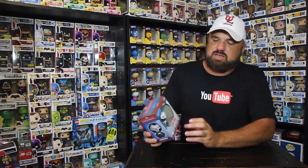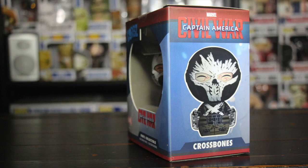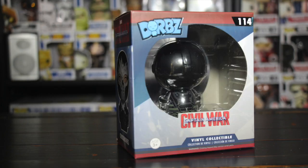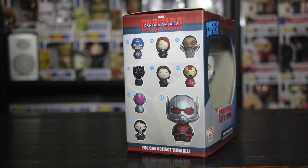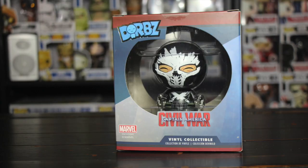The vaulted version of the Civil War Black Panther — I'm sorry, Crossbones. Why did I say Black Panther? Crossbones, there he is folks — Civil War Captain America: Crossbones. The box is in good condition, not surprising, it didn't bounce around too much with all those air packets they had in there.